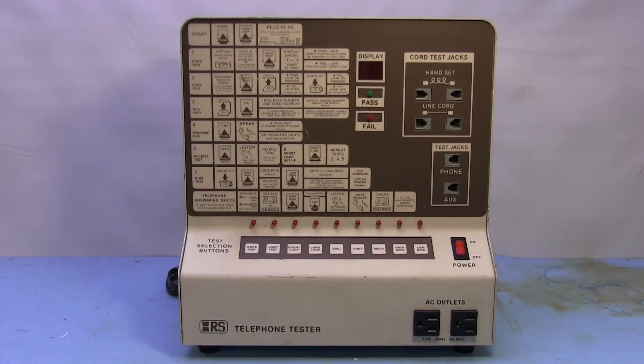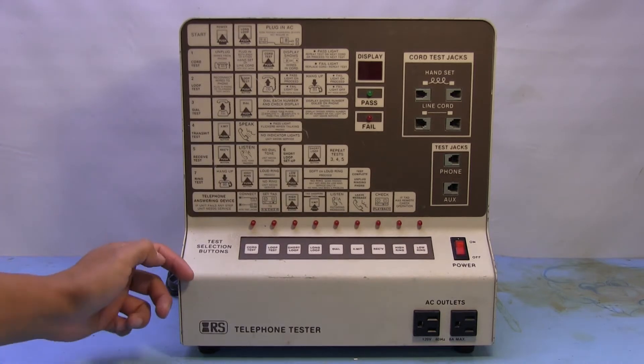Back in the day, before electronics became so disposable and easy to replace like everything pretty much is nowadays, you might have been more inclined to go down to your local repair shop or some other similar type of outlet and get your stuff checked or repaired. In the case of telephones, maybe you went down to your nearest Radio Shack and they might have had a telephone tester like this one here.